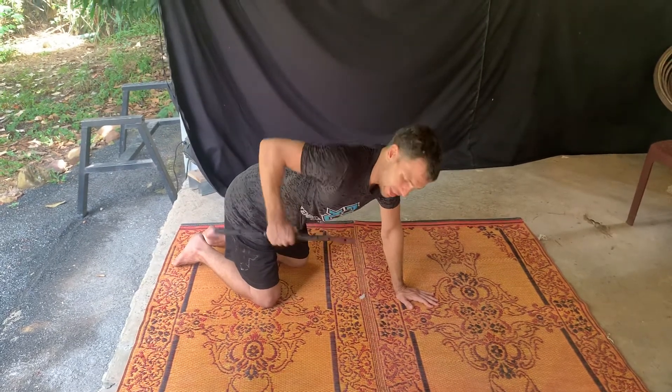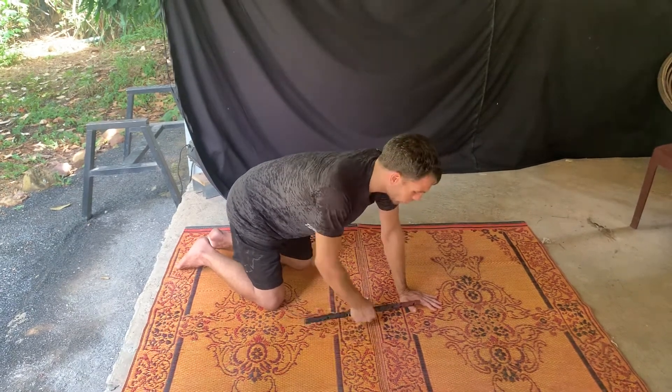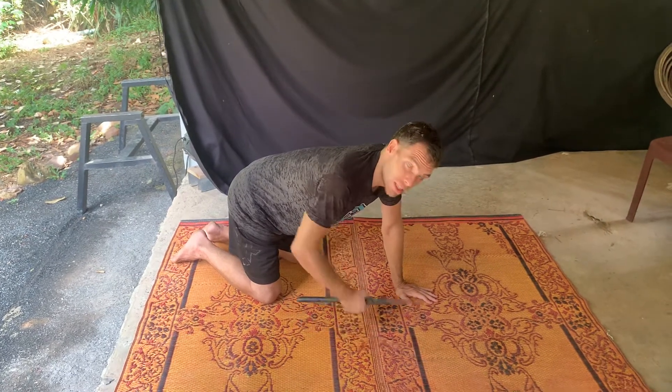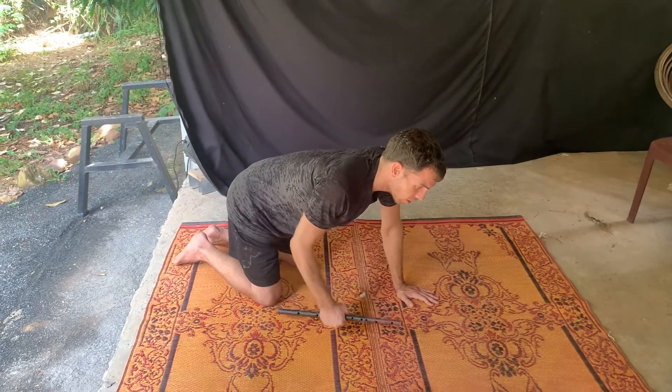Now as you do this, ideally you don't want your hips or your weight to be redistributed. Everything should be actually equal as you do this. So you want your stomach to be very tight. You're going to come up, squeeze, back down again.